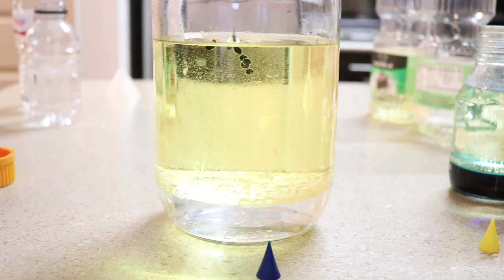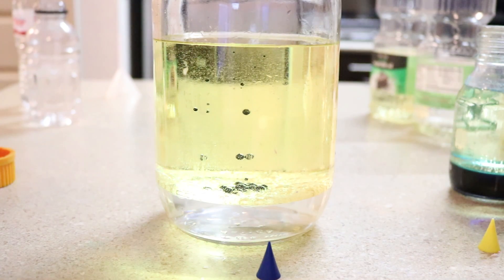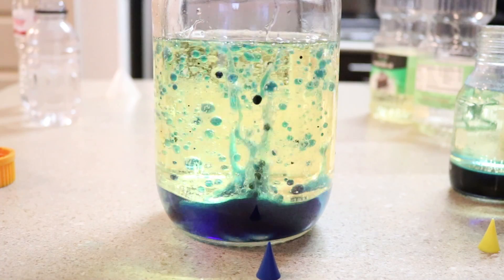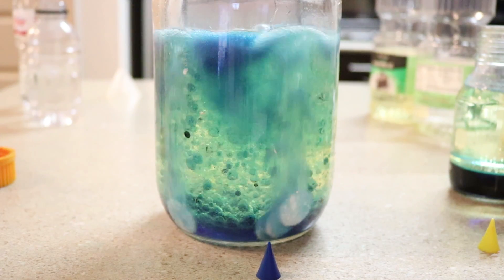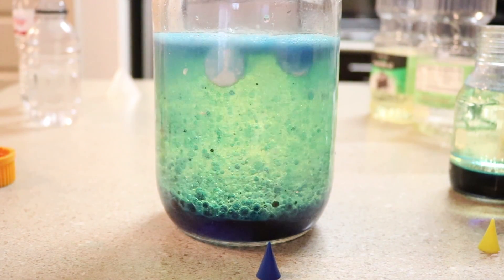When you add the tablet piece, it sinks to the bottom and starts dissolving, creating a gas. As the gas bubbles rise, they take some of the water with them. When the blob of water reaches the top, the gas escapes and down goes the water. Cool, huh? By the way, you can store your blobs in a bottle with a cap on, and then anytime you want to bring it back to life, just add another tablet piece.